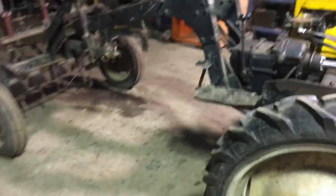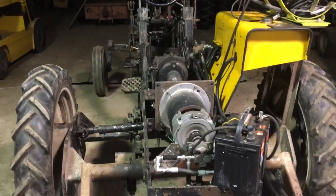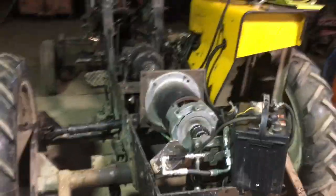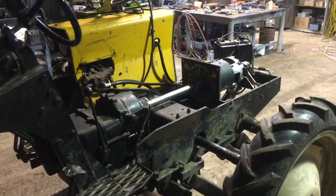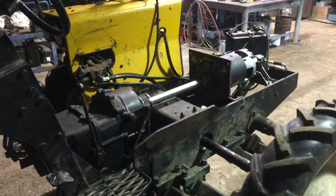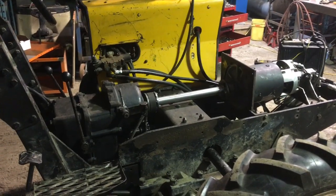Sorry for the lousy video — I will get a tripod and reshoot some of this properly. There it goes, driving away from me across the shop. I better get over there and stop that. Voila! Big accomplishments. Really happy and looking forward to the next step. I'll put the fender back on the near side and start building the boxes to hold all the controllers and electrical components. More fabrication and wiring to come, but this is a very promising point to get to. Thanks for watching.